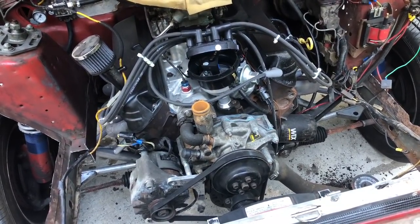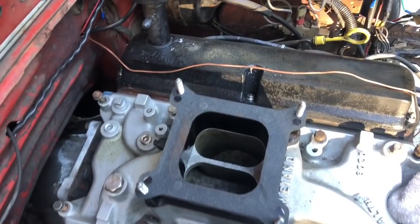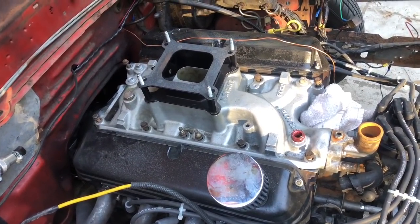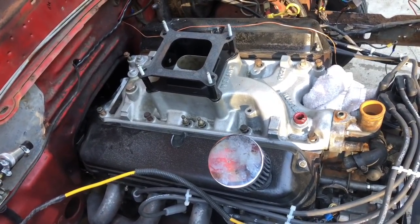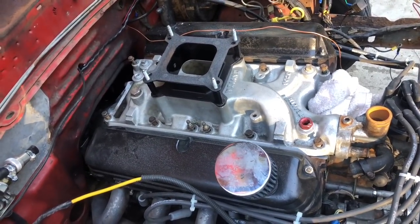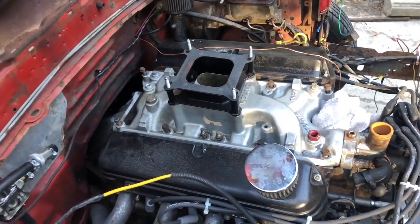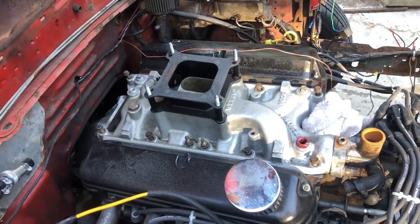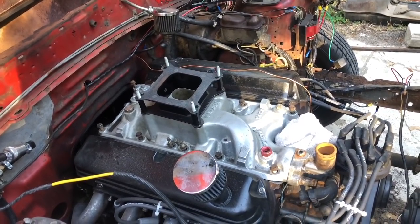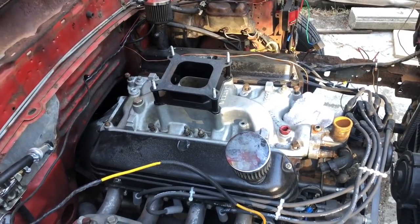I wanted to start on the intake. We've got it all ready to be released - there's our big Stealth. I sure hope a little Torquer 289 can get the job done. We're changing eight things. What really are our goals? We're trying to get in the sixes - we're not trying to run a 6.75 or whatever. We're just trying to get in the sixes with this ratty combination. It's going to run what it's going to run, but hopefully the intake will not hurt us. Even if it doesn't help us, it doesn't hurt us. That's all we really need to worry about. Let's finish getting this thing off.